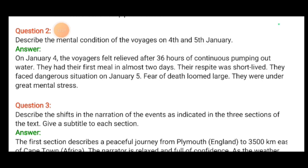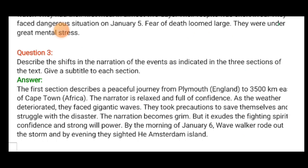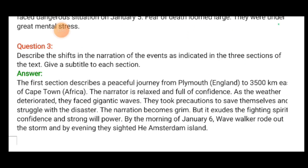They were under great mental stress. The next question asks us to describe the shifts in narration as indicated in the three sections of the text and to give a subtitle to each section.